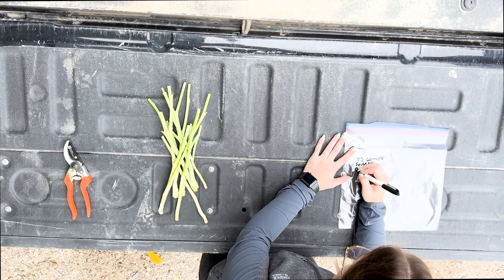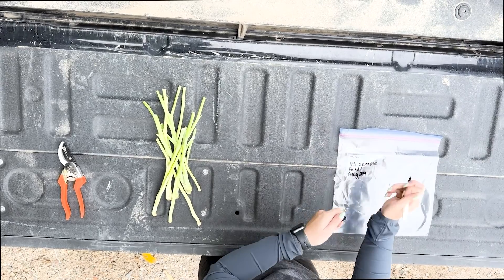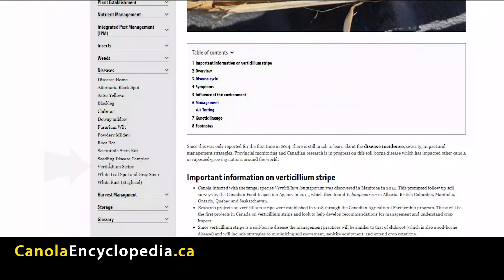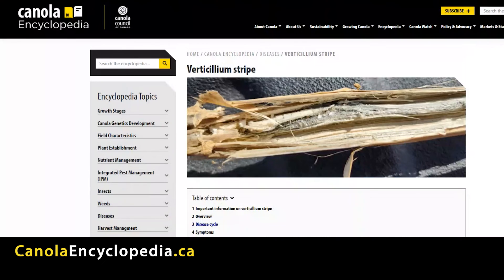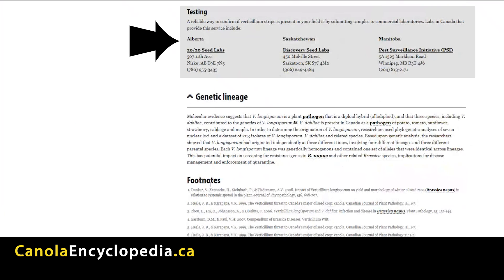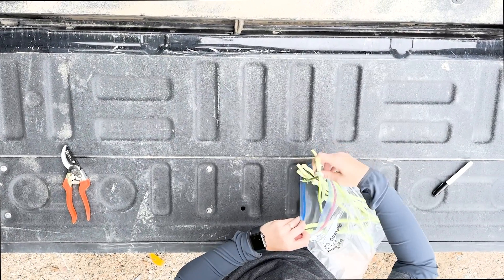Mail the samples to either the PSI lab in Winnipeg or the Discovery Seed Labs in Saskatoon. Find lab addresses and additional information in the verticillium stripe entry of the canola encyclopedia. The test will confirm the presence of verticillium stripe and can also confirm the presence of other diseases such as clubroot and blackleg.